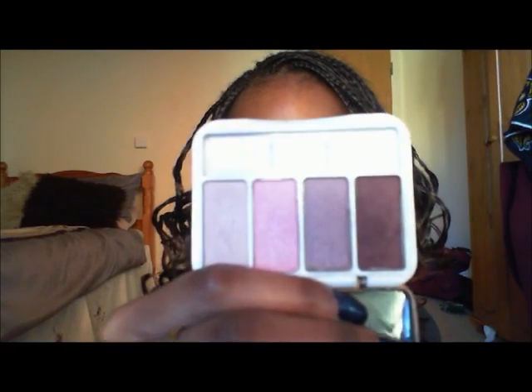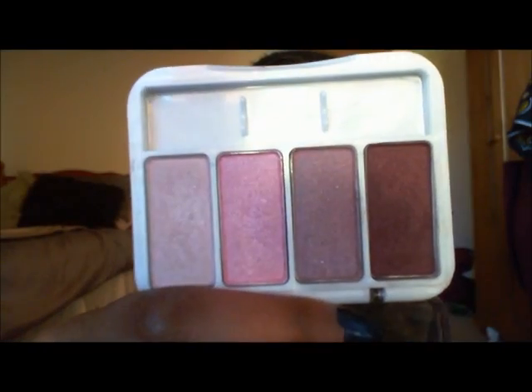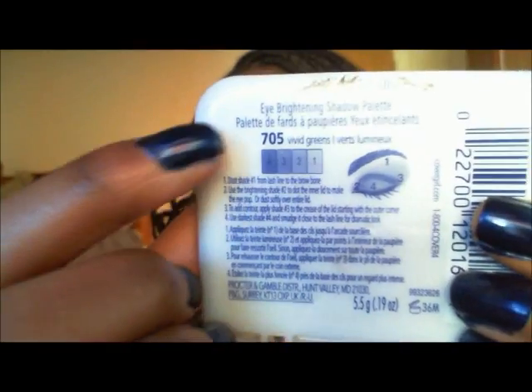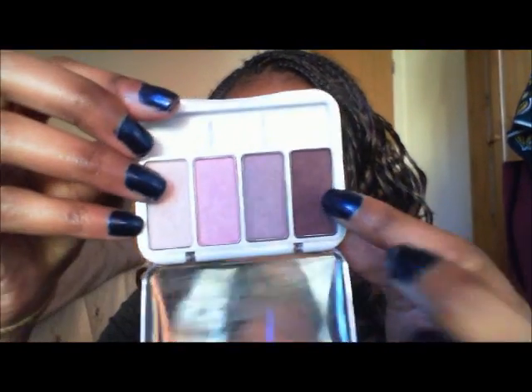Hey everybody, today I have a really cool holiday-inspired tutorial using the CoverGirl Eye Brightening Shadow Palette — 705 Vivid Greens. I really like this palette; my favorite color is right here. That is what I use in this tutorial.